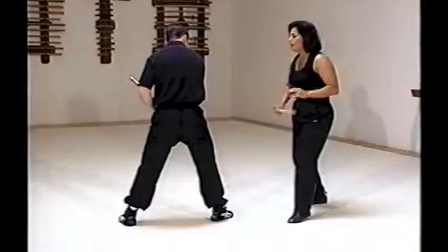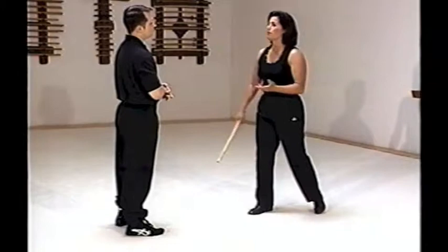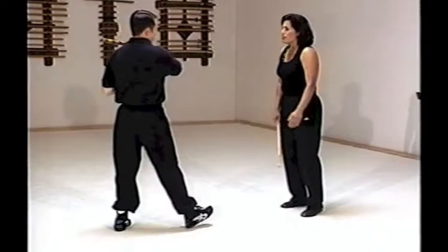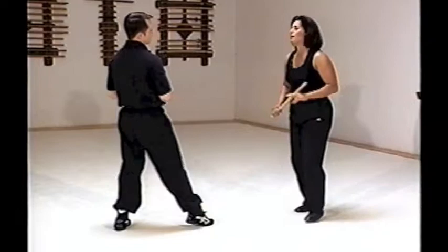If you notice, I'm trying to go to the outside of the body — why? Because it's a safer place to be. Even though in the umbrella we may move in, I'm still cognizant of this free hand, so if he strikes, right now I'm moving to the outside — thrust — I'm in a much better position.